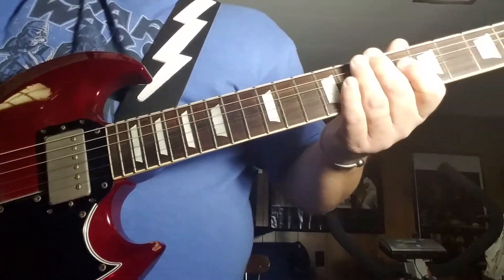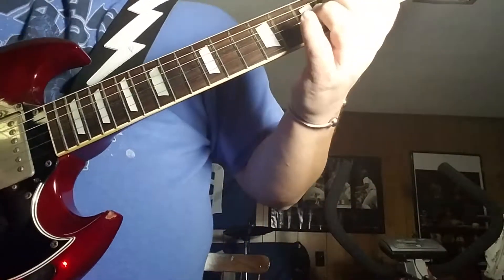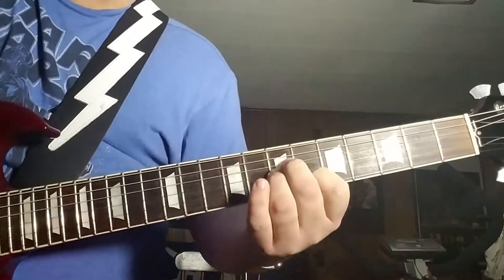Alright, quick little instructional video on how to play Last Child by Aerosmith.